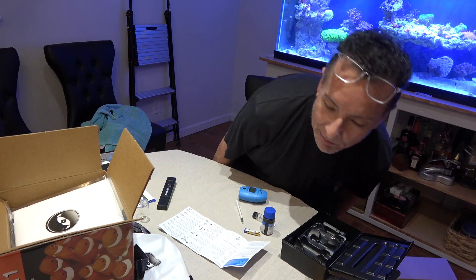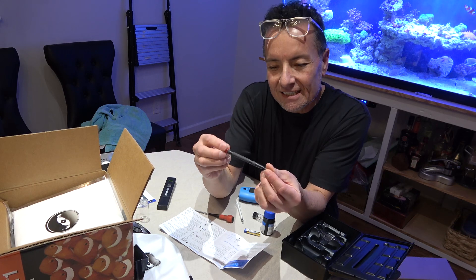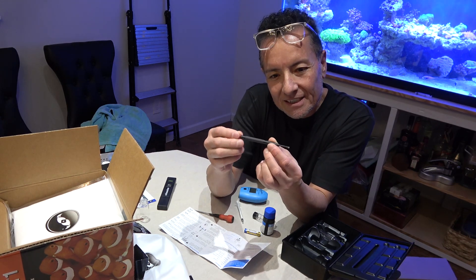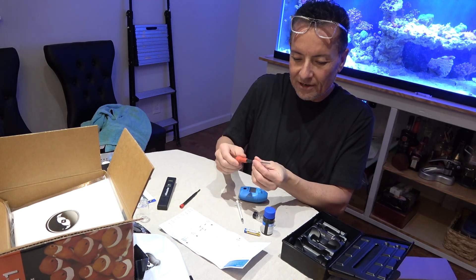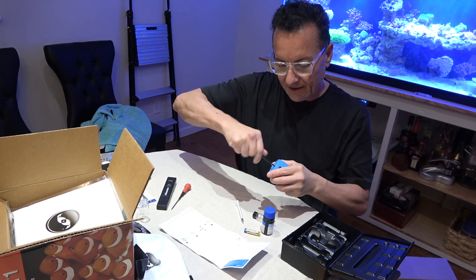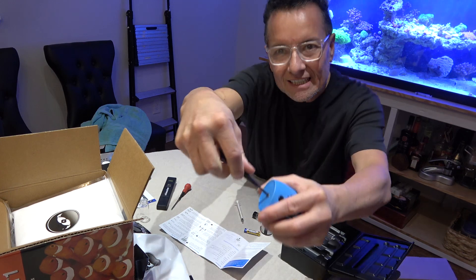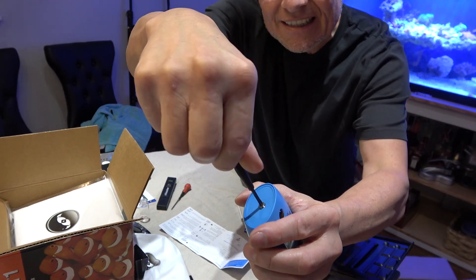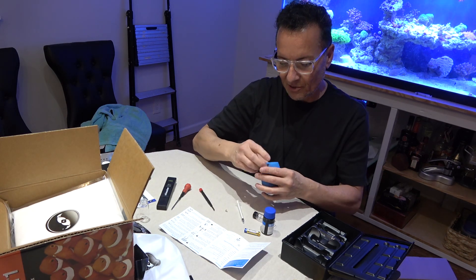AAA batteries. So back in the day, when AMD was first coming on, every time you purchased a CPU from them they'd send you one of these snazzy little computer screwdrivers. You've got to love them — they come in super handy. Because this little itty-bitty screw here, it's a pain. You really have to have a decent screwdriver to get that bad boy out of there.